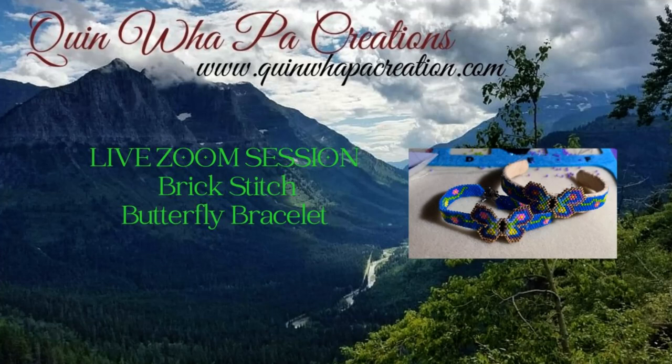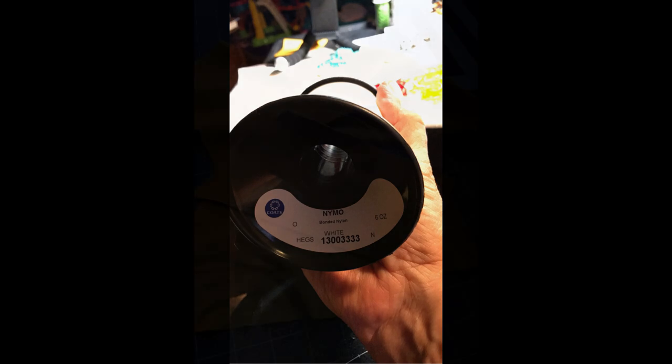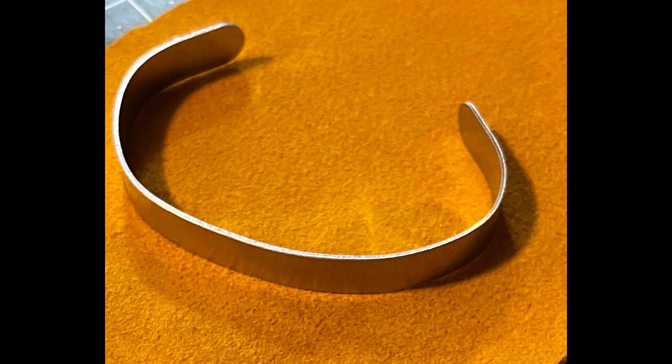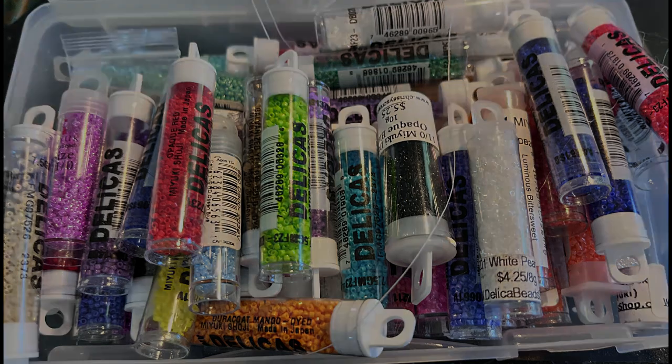Welcome back to Quenema Paw Creations tutorial videos. Today's video is another portion of a live Zoom session — making a brick stitch butterfly bracelet. I used size zero Nimo beading thread, some soft leather to back the bracelet, an aluminum bracelet blank, and size 11 Delica beads.